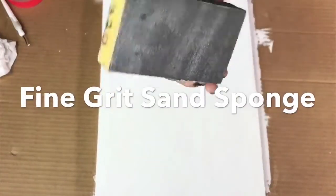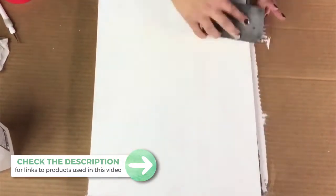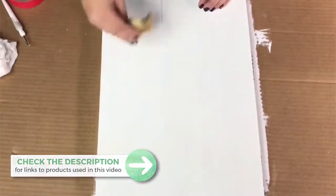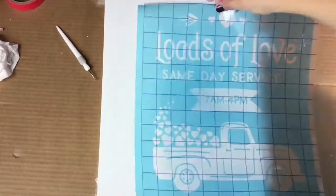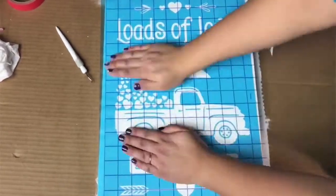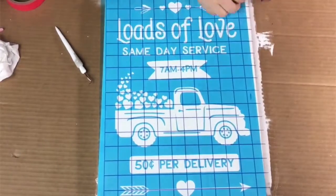After the paint has dried, I'm taking this fine grit sponge and a tack cloth and just sanding it down. The tack cloth removes any dust left over after sanding, which makes it really smooth and helps prevent some bleeding. Then I've got my transfer tape and I'm putting the stencil right on the board and removing it.